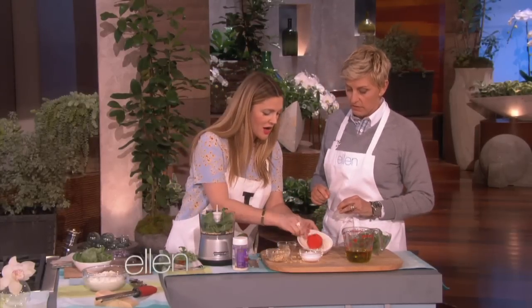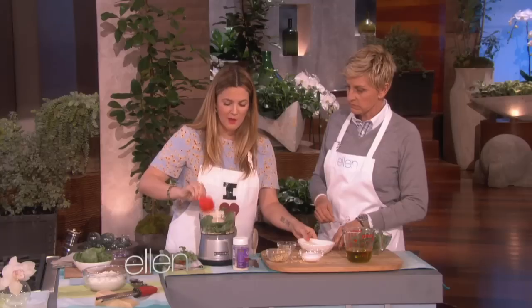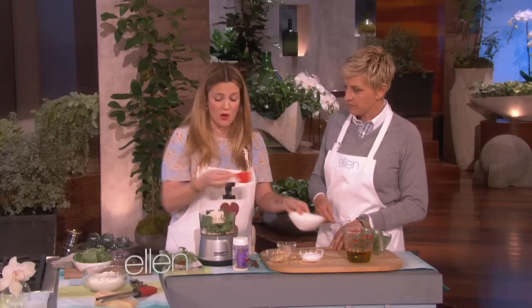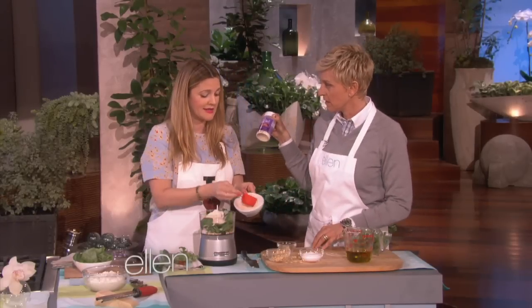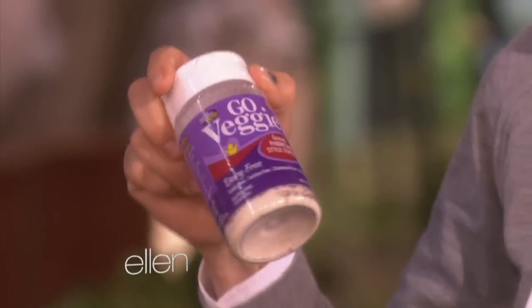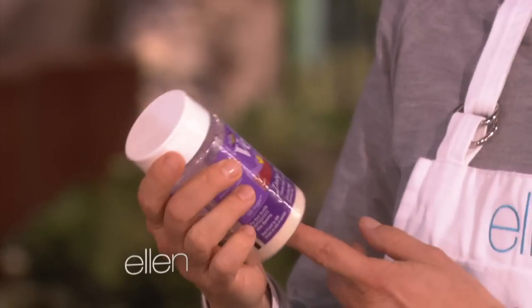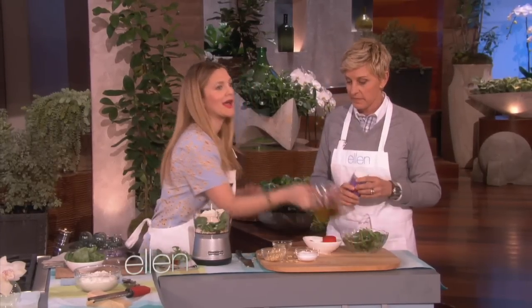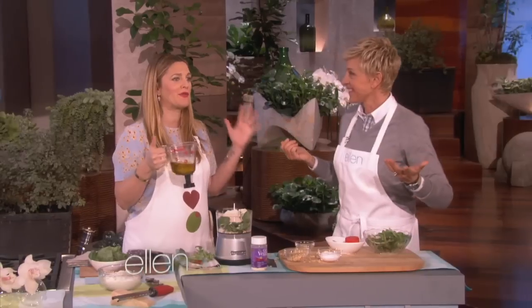Then you want to do your Parmesan — we're going to do two-thirds cups. Now, I found a special cheese for you. I sat there like a weird chemist and tested all of these vegan cheeses. It's this one. Some of them didn't taste so good, but this one does. It's amazing on pasta. I tasted some that were just disgusting. And so I found this one, and I was like, hallelujah — I found something for Ellen.